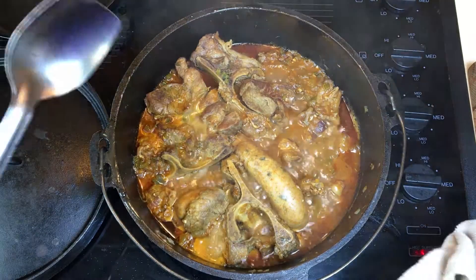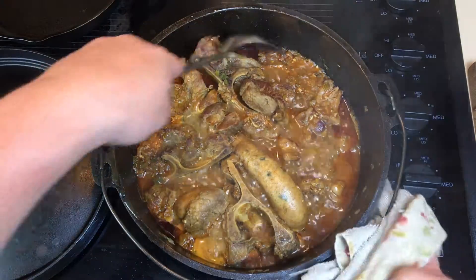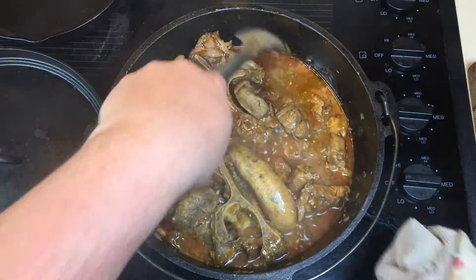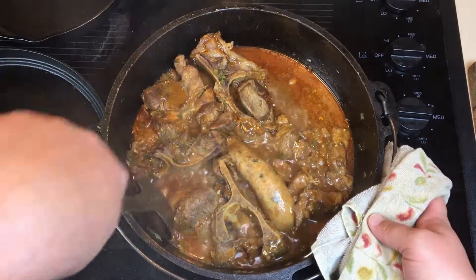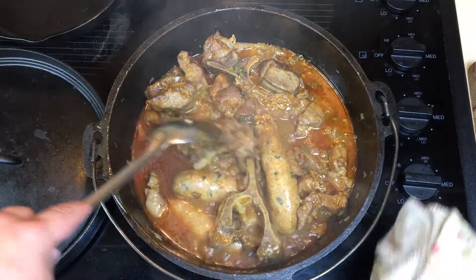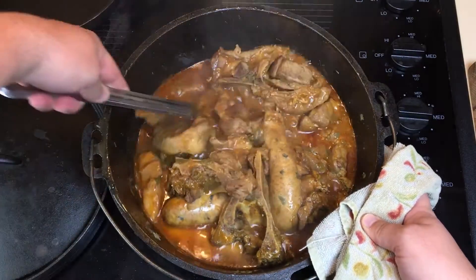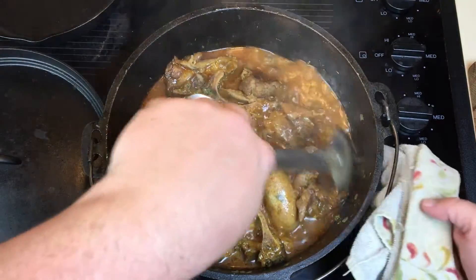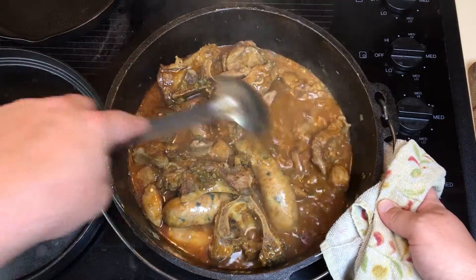It's been an hour — one hour — and it's smelling amazing. Let's check it out. Oh man, I wish you could smell this — I mean it for real right now. Beautiful color from the tomato sauce and the browning of the meat.